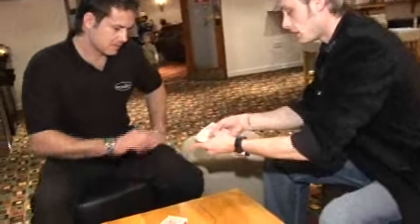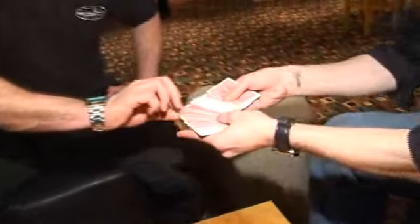Hi, how are you doing? Do you want to reach in and grab out any card for me, any card you like? You want that one? Take it out. Don't let me see it. You can show the camera.